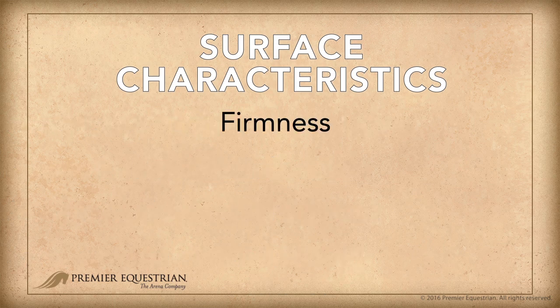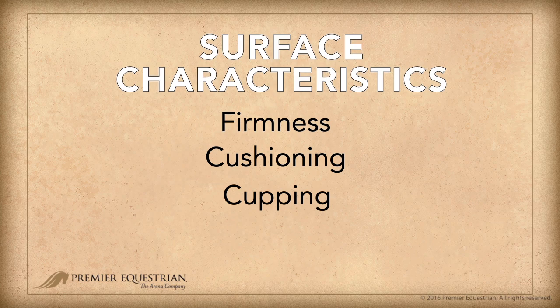To accomplish this, the surface should have a combination of firmness, cushioning, cupping, rebound, and grip. Here are these characteristics in more detail.